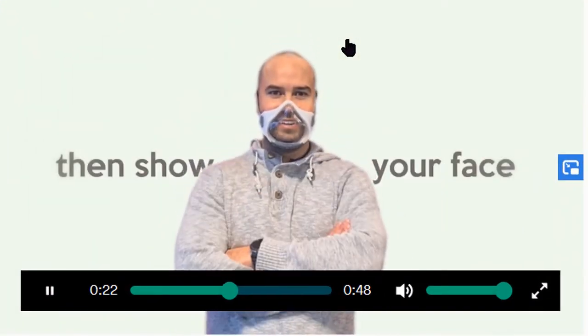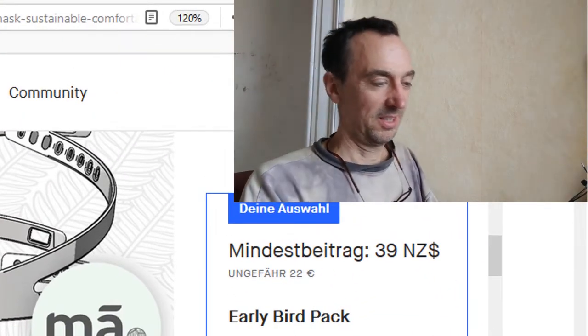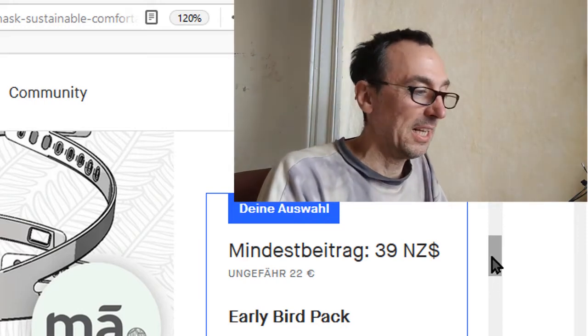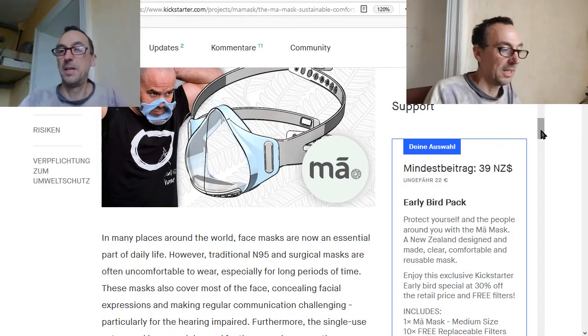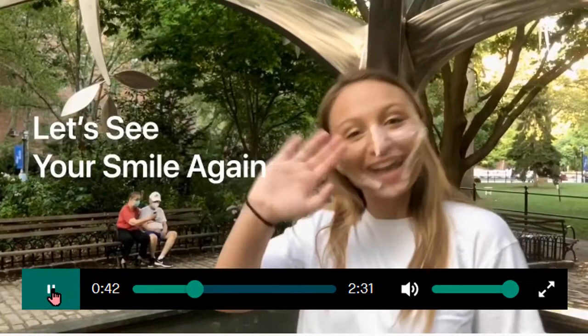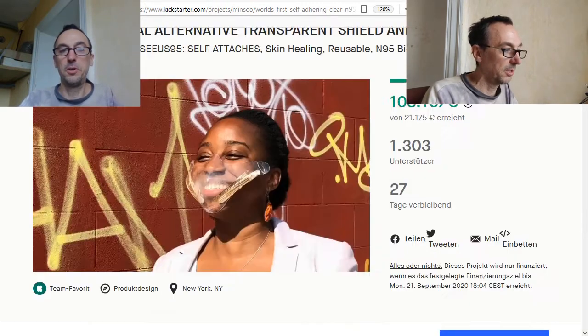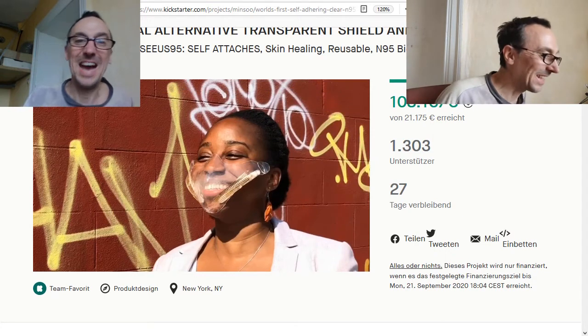There are two Kickstarter campaigns about clear masks that I support. But if you don't want to wait half a year, you can build these things yourself for less than $5. The first Kickstarter is from New Zealand at around 23 euro, and the second is a silicone innovator at 34 euro — both very nice campaigns you should back.